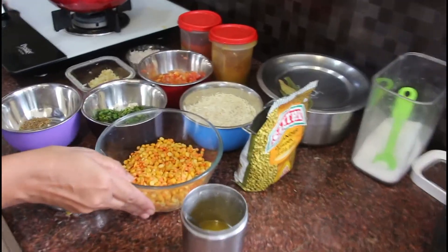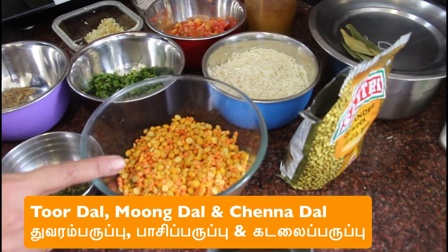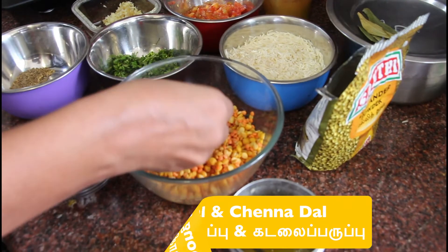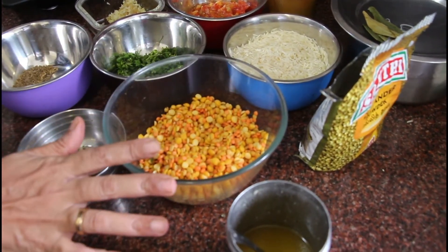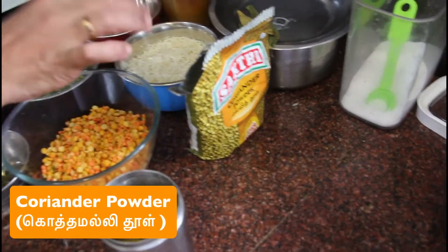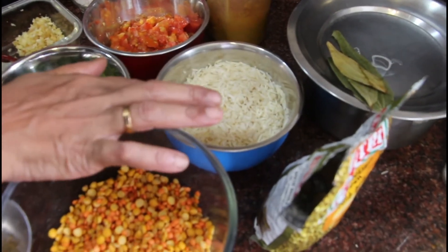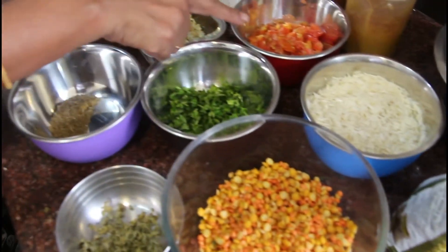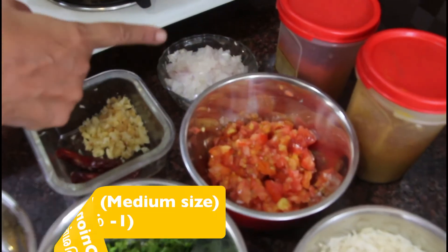Here we have one cup — I used 3 types of dal with the recipe. I use this dal for the dish. You can soak it beforehand. I put 1 cup of dal, 1 cup of rice, and a coriander powder. This dal is medium size. 1 medium-size vengayam (onion).